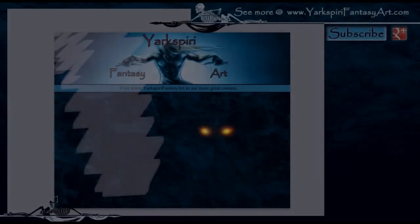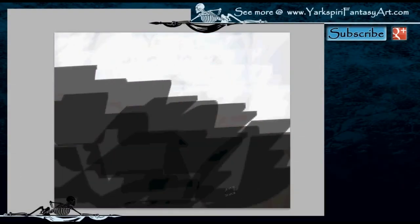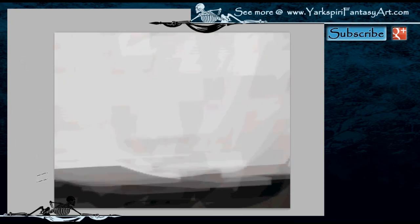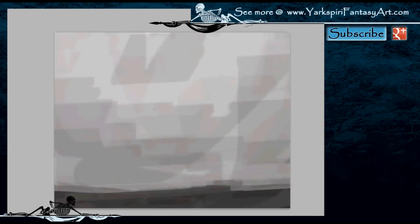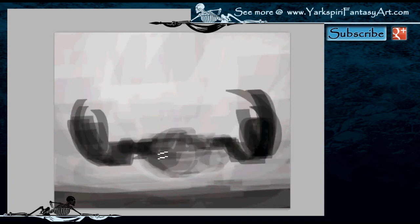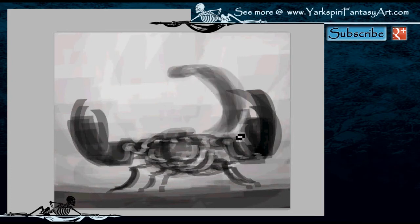Hello everybody, this is Yasmin from YarekSpiriFantasyArt.com and welcome to another illustration video tutorial. In this tutorial the request was quite simple — it was that I draw a scorpion. There were no details as to whether it had to be a mechanical scorpion or an organic one, or the scale of the creature, so I decided to make more of a monster-like scorpion design.